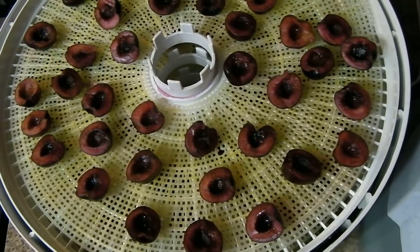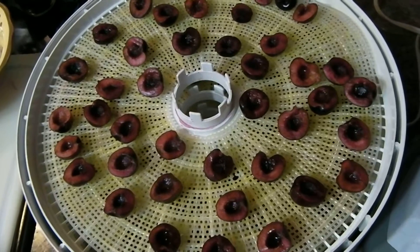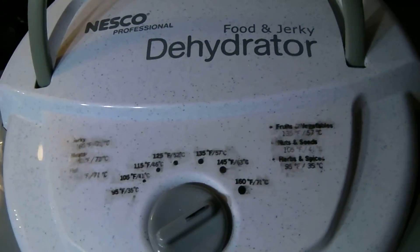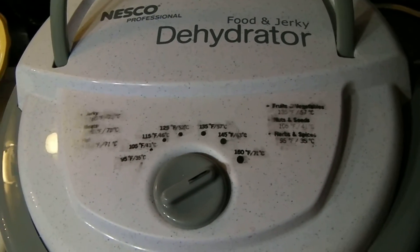Cherries take forever to dehydrate. I set my dehydrator on 160 and I'm going to let my cherries go for about 3 hours, and then I'm going to turn it down to 135. After that, it's going to take an additional 18 to 24 hours. At that point, I will check them and see if they're as dehydrated as I want.